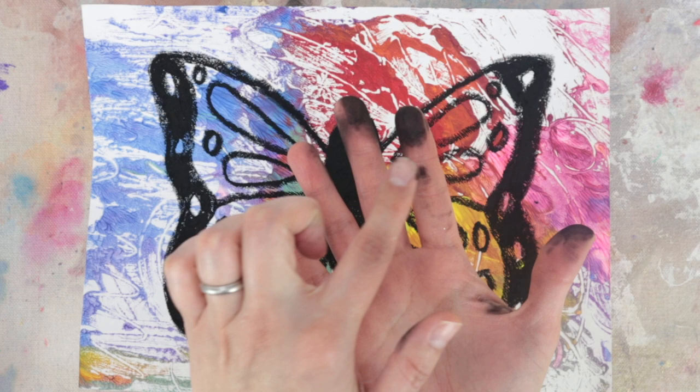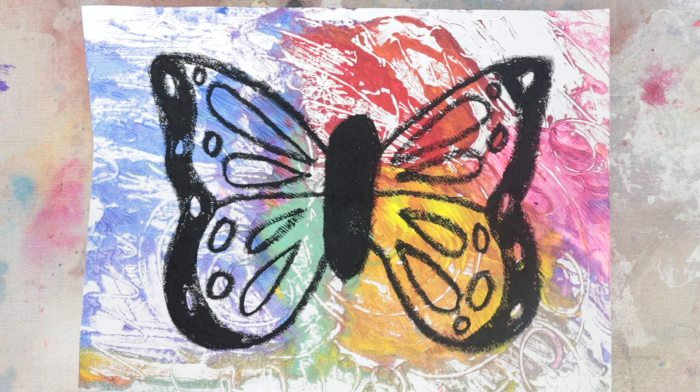You just finished making a beautiful monarch butterfly print inspired by Fabiana Rodriguez's artwork. Migration is beautiful.